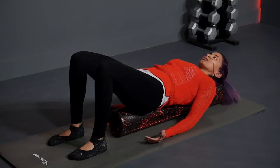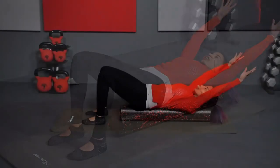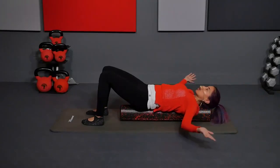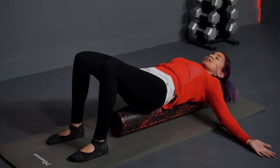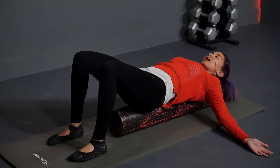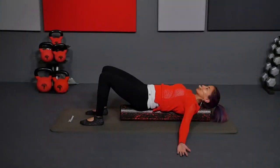Take a couple deep breaths here. Now from here, you're going to reach your arms up overhead behind you. I'm going to give you three positions: you can hold it behind you, you can cactus your arms, or you can hold your arms off to the side — whichever feels best for you. I'm going to start off to the side today. Laying in this type of stretch, you're opening up through the chest, relaxing the muscles along the spine. Inhale through the nose and exhale through the mouth. Try to let the muscles of the chest and shoulders relax.